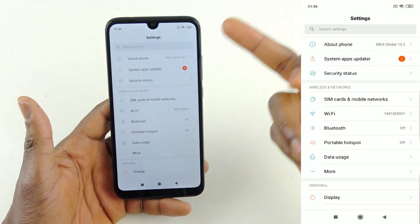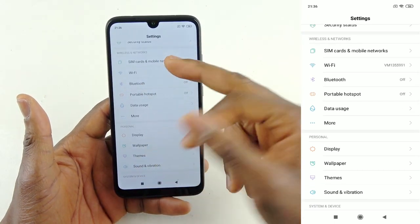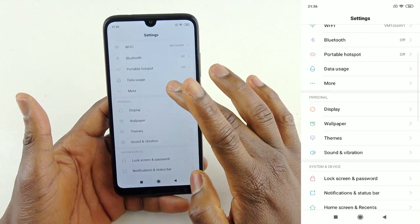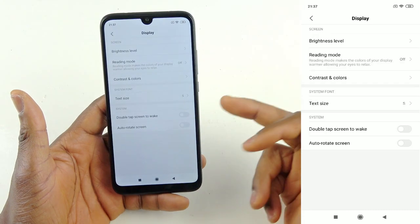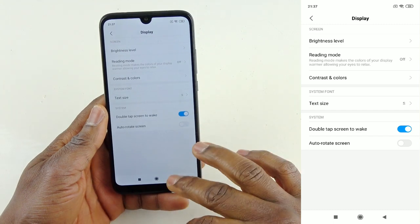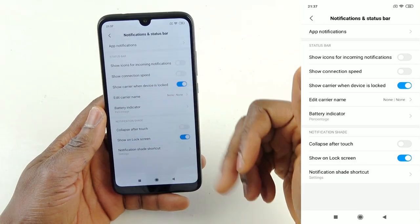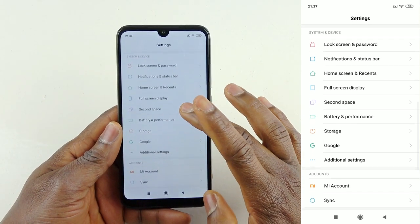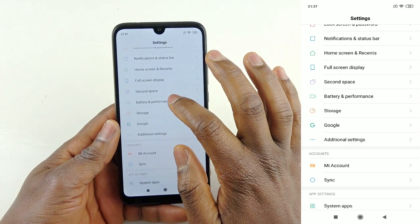The About section shows this is Xiaomi MIUI 10.2 running Android 9.0. You've got system apps, applications waiting to be updated, security status, SIM card and network settings — I told you it supports two SIM cards and one memory card. You've also got data usage, display settings with HD Plus, reading mode, double-tap to wake — which I really like — auto-rotate, lock screen and password, notifications and status bar with icon customization. They give you a lot of choices to make the phone your own.